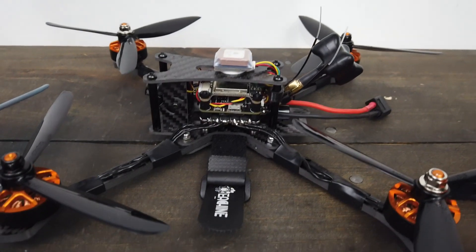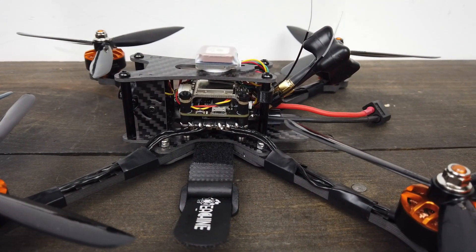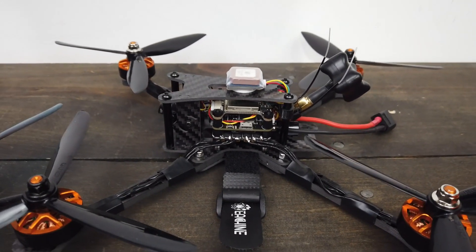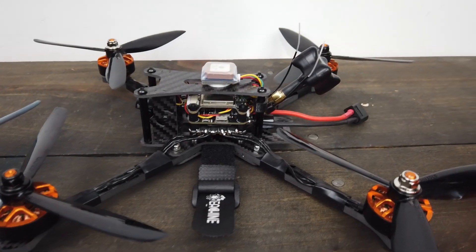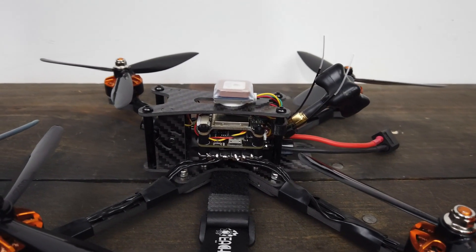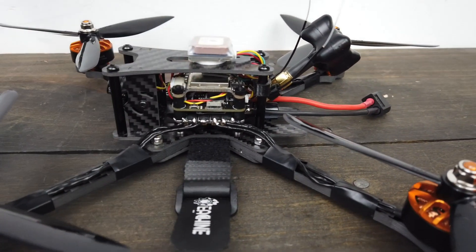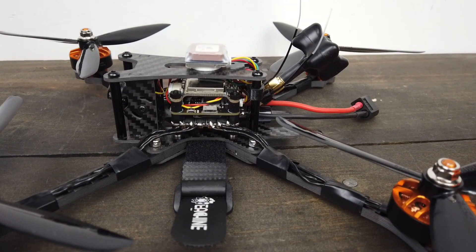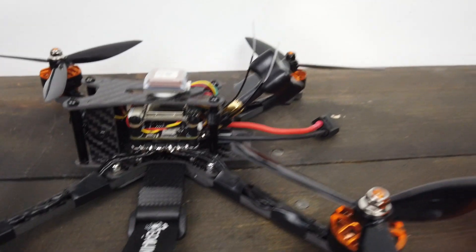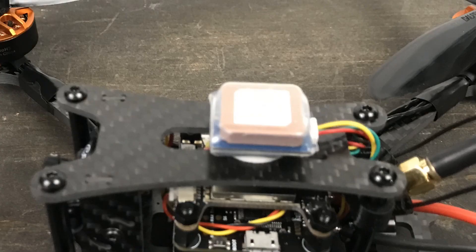Other things you'll want to know: we've got a BLHeli S 4-in-1 ESC - it's BLHeli S, and now that I look at the specs that's why BLHeli 32 wasn't working. F4 flight controller with a barometer and a plug for GPS. Up on top the VTX is switchable from pit mode to 200 and 600 milliwatts. The star of the show is this GPS unit - it's hard to get a GPS unit on a drone for less than $200, and this one's just barely over $100.